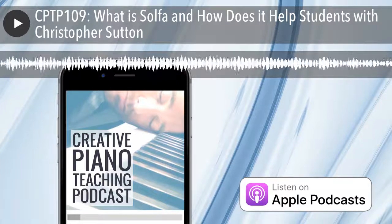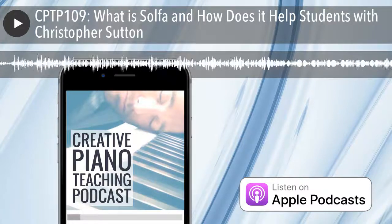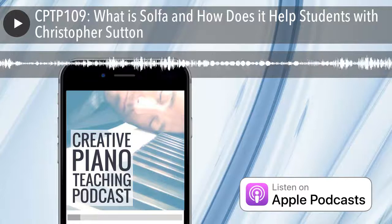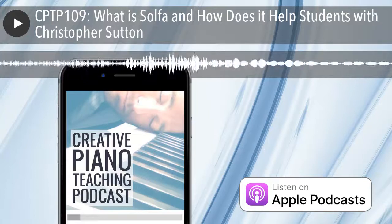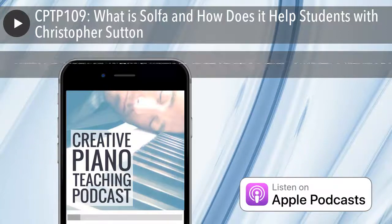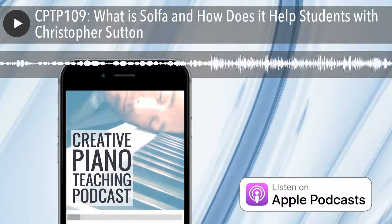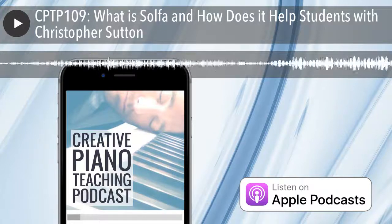Christopher explains that ear training is fundamentally an accelerator. Professional musicians who say they never did ear training but have a good ear simply played music intensively for years — they got there by brute force. It's like wanting to get good at golf and only ever playing rounds without going to the driving range, or improving at tennis without ever practicing your serve. Ear training works on the fundamentals deliberately so that when you apply them to playing by ear, composing or improvising, you get there much faster.